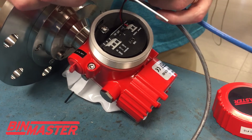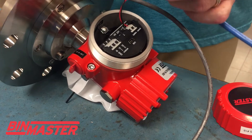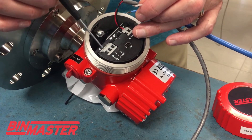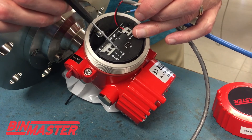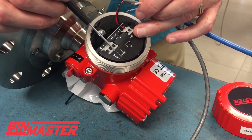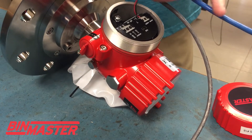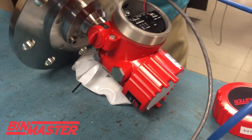We've been told not to connect the ground, so all I'm doing is connecting my positive and negative to terminals 3 and 4. Terminal 3 shows as DO positive, terminal 4 shows as DO negative. In this case I'm using my blue wire for positive and my clear white wire is negative.